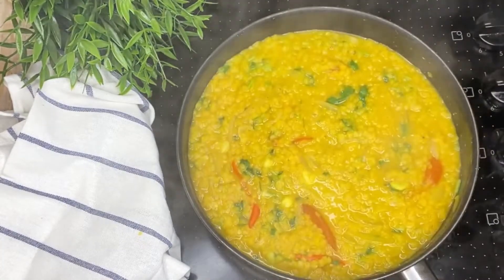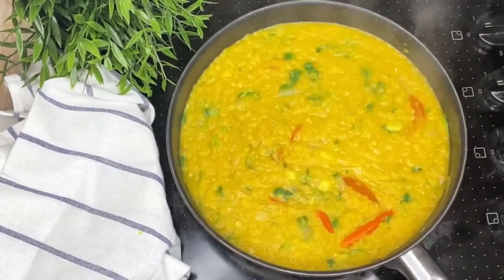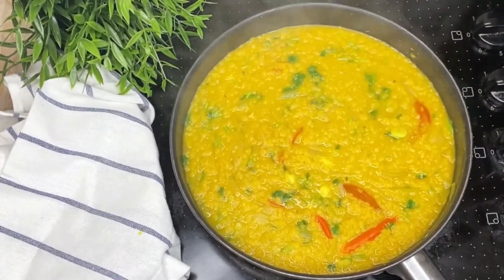In this video, I will share the same thing about the rice, garlic, rice, milk, beans, rice, and beans. This is our video.